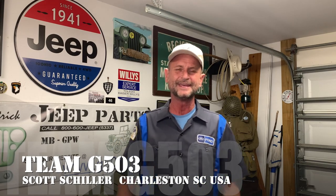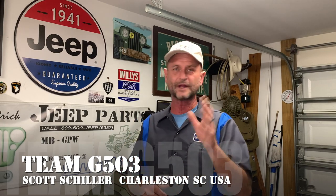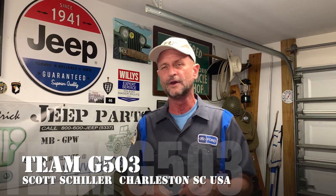Welcome to Team G503. I'm Scott Schiller for Ron Fitzpatrick Jeep Parts. This video is going to be about the seats. I was doing the series on the wiring, which is well underway, and I'll be producing those videos in sequence so you can follow step by step. But I got excited about something — I got my package from Weeby Webbing out of Ohio.